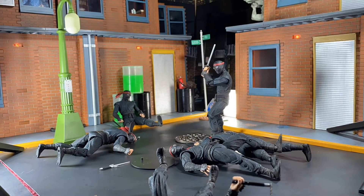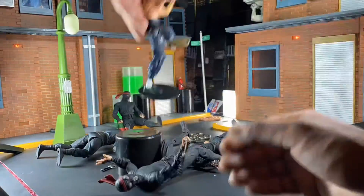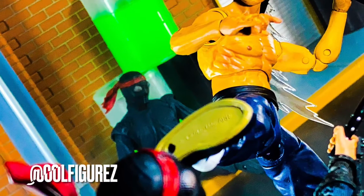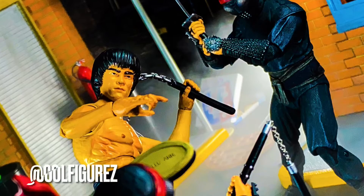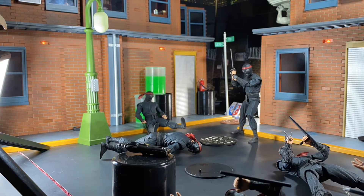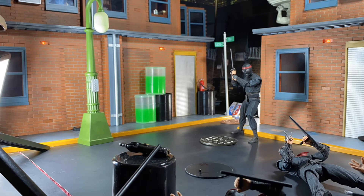I went ahead and did Bruce Lee versus some Foot Ninjas, as well as teaming him up with Batman against those Foot Ninjas. I may revisit — well, I will revisit this idea and do more crossovers. I actually intended to do a Bruce Lee and Ninja Turtle crossover in this shoot but totally ran out of time, so that will have to come at a later date. I'm planning to do both Bruce Lee versus the Ninja Turtles and Bruce Lee and the Ninja Turtles together fighting the Foot Ninja or Shredder.